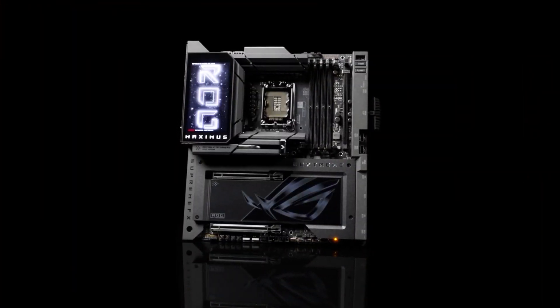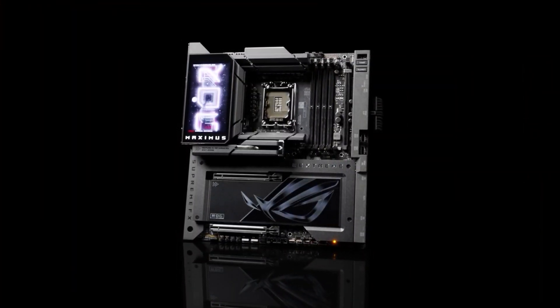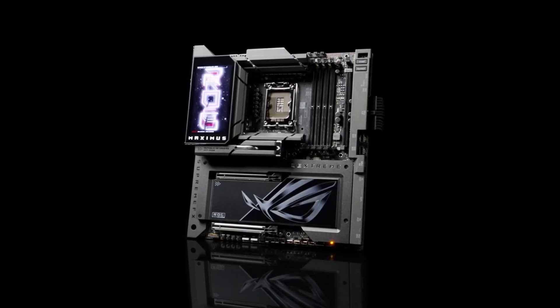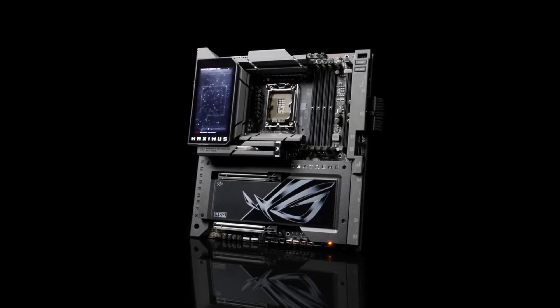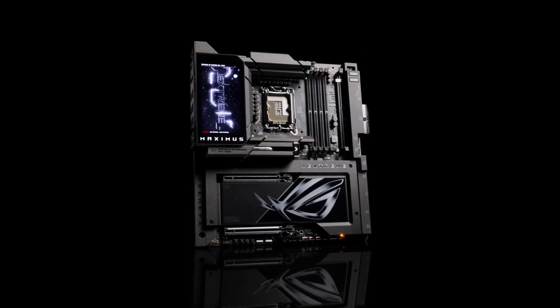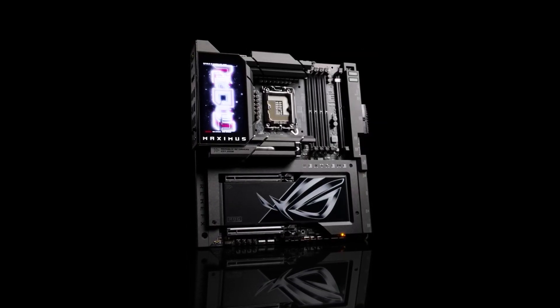If you're building a no-compromise PC and want the very best, the ASUS ROG MAXIMUS Xtreme delivers performance, features, and aesthetics that are hard to match. Check out the product links in the description to learn more and grab yours today. And don't forget to like, comment, and subscribe for more in-depth reviews on the latest and greatest tech.